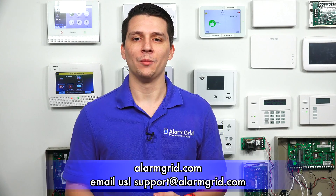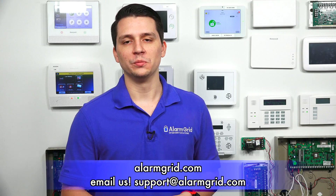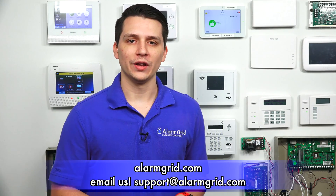So the question was if you can set up a Honeywell Z-Wave thermostat with the Qolsys IQ Panel 2 Plus — the answer is definitely yes. If you have any questions about the Qolsys IQ Panel 2 Plus or alarm assistance in general, please contact us at support@alarmgrid.com or visit alarmgrid.com. If you found this video helpful, please like and subscribe, and click the bell icon for notifications on future videos.